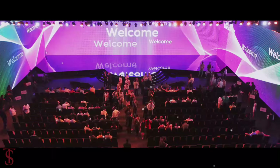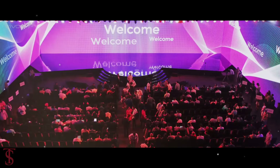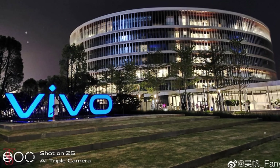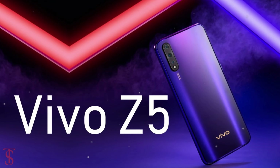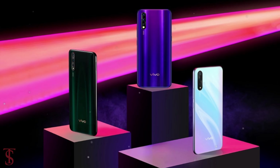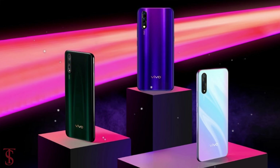Vivo is all set to launch its Z-series smartphone in China called the Vivo Z5. The company's product manager has revealed the first promo images of the smartphone on its Chinese social media site Weibo, showing the design and color of the upcoming device.